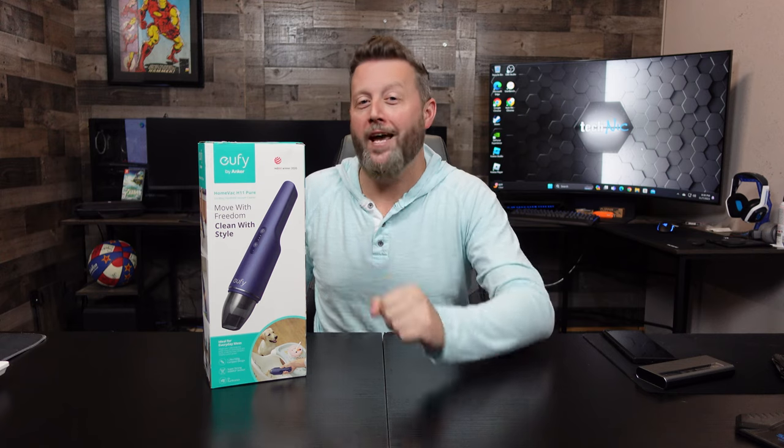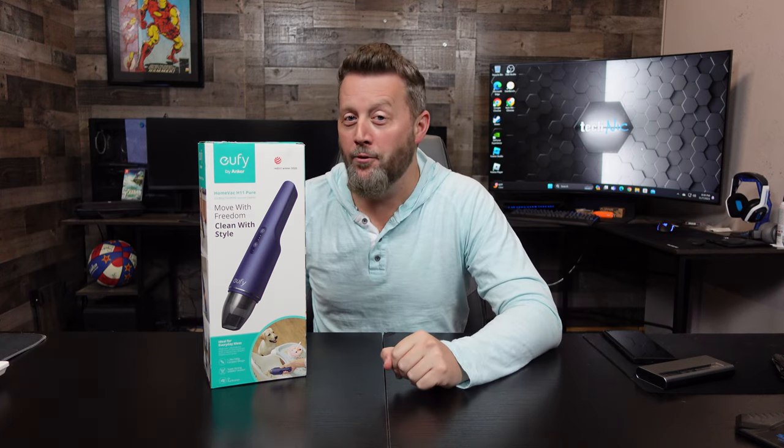Hey guys, it's Nick with Technic, and today we hope this one sucks hard. This is the Eufy handheld vacuum by Anker. Let's go!